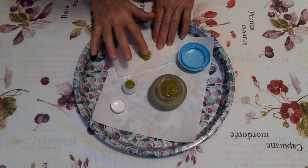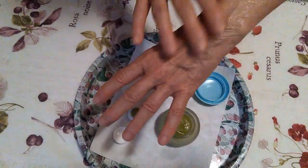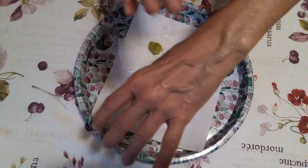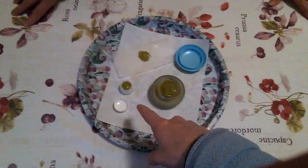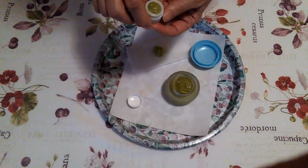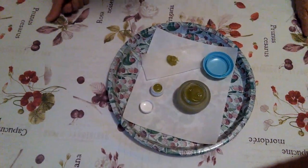Adesso faccio vedere come si spalma: si è completamente raffreddata e solidificata, e si spalma in modo semplicissimo. Lo portiamo dietro in gita! Sì, e cosa serve? Il vasetto piccolo è perfetto da portare in gita!